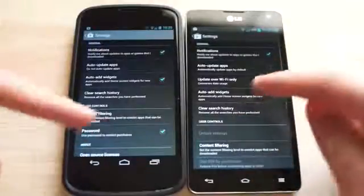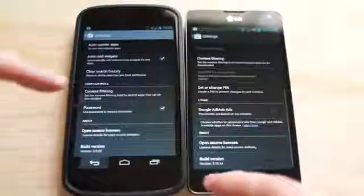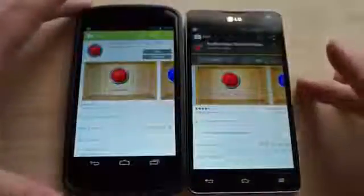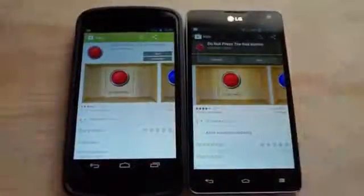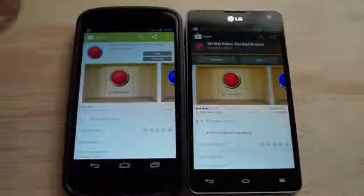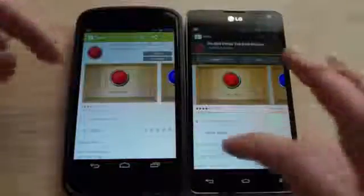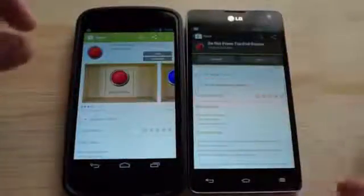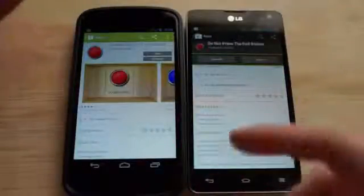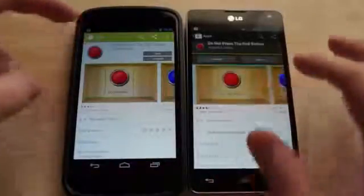In the settings, auto-updating apps is now an option. When you install an app, you'll get a prompt asking if you want to auto-update this app all the time over Wi-Fi — just click yes or no. So it's not on by default like we originally thought; it still prompts you. There's a little button that says 'Allow automatic updating.' Before they'd ask you; now they kind of just leave it there, and most people forget it's even there and don't bother with it.